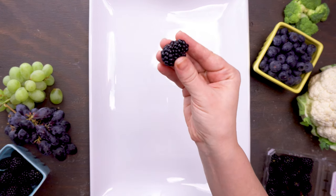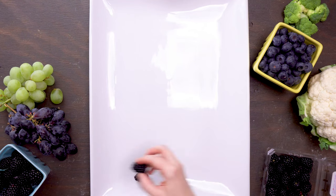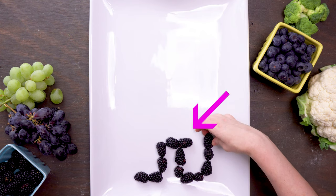Start by using fresh blackberries to create the black outline. I'm using the biggest platter I have, but a sheet pan or a large cheese board would work too. Create the outline of the legs, making sure to have a little overlap of the outline above one leg.